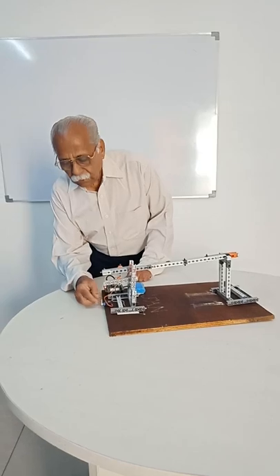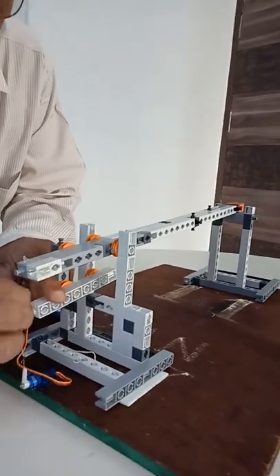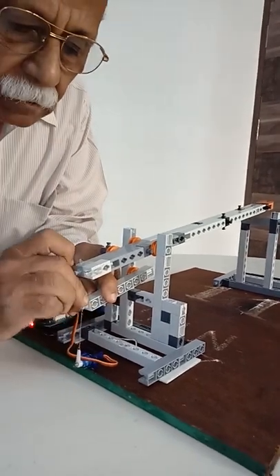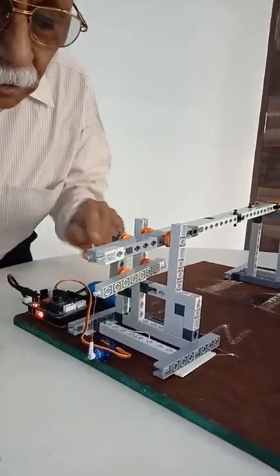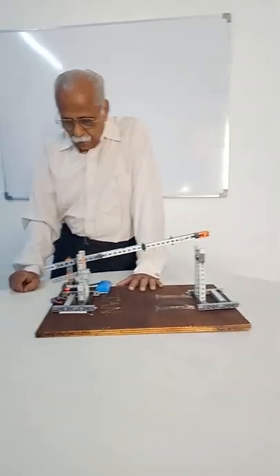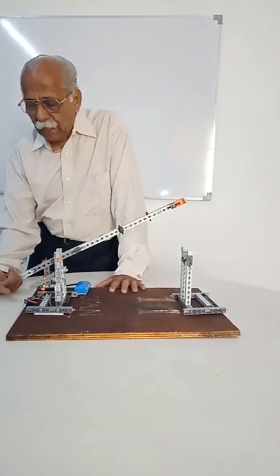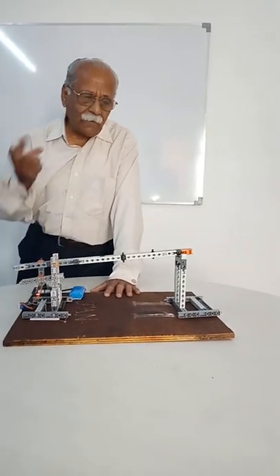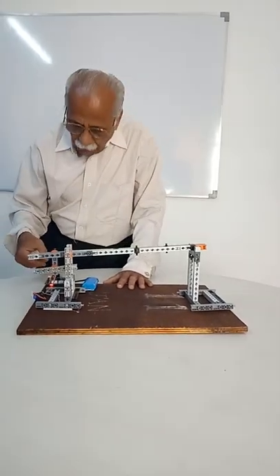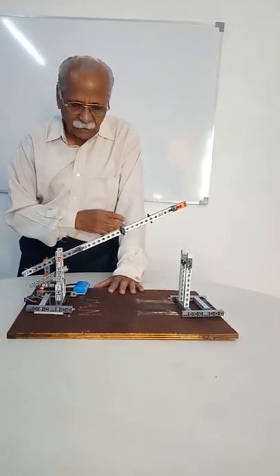Now I will connect the servo horn to the lever so that when the switch is pressed, the lever helps us to open the gate. Now I am going to restart. The gate is open now. It will remain open for 5 seconds and then automatically the gate will close. Whenever the next car comes and the money is paid, the button is switched on and the gate will open. After 5 seconds, once the car passes, the gate will close.